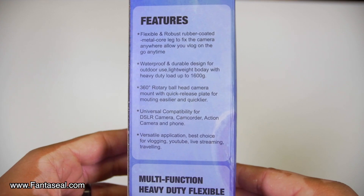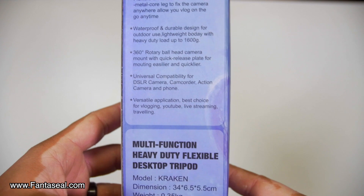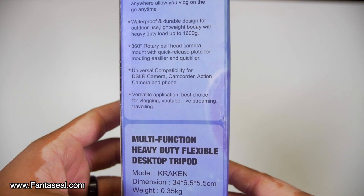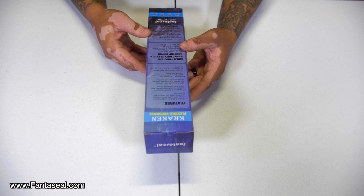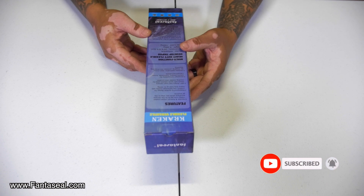It has a 360 degree rotary ball head camera mount with quick release plate for mounting easier and quicker. Universal compatibility for DSLR camera, camcorder, action camera, and phone. Versatile application — best choice for vlogging, YouTube, live streaming, and traveling.